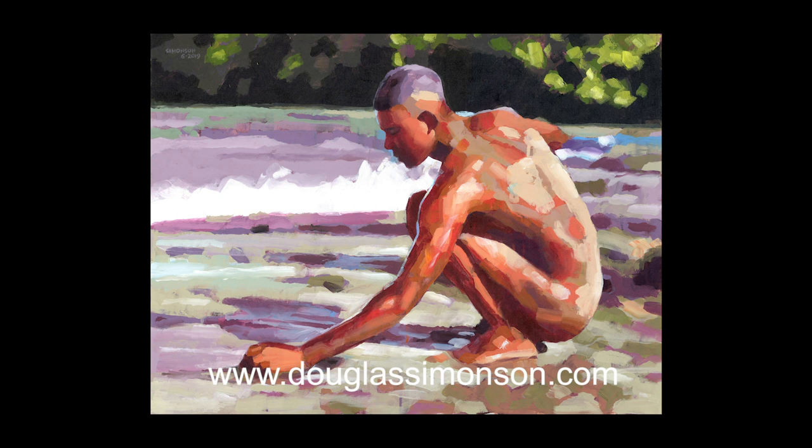If you enjoyed this, please subscribe and check out all my other painting videos. And if you have any questions, leave them in the comments below. Now, go paint!